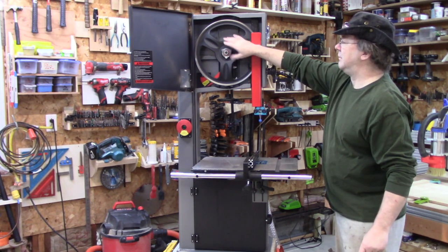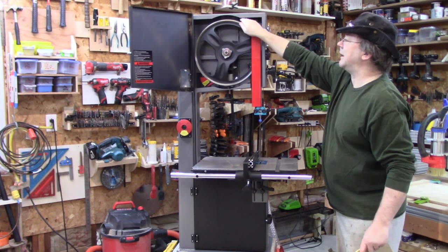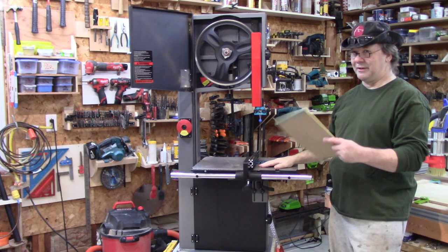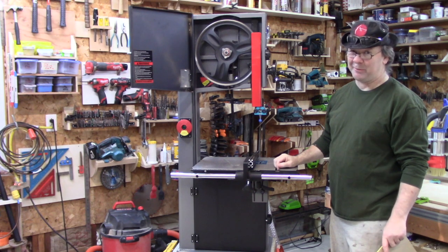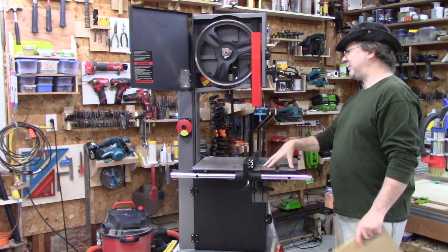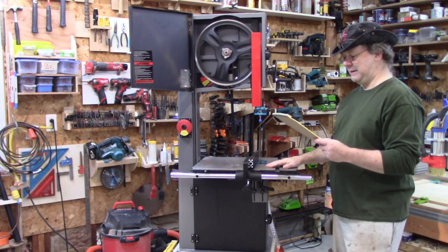Cast wheels — a lot of bandsaws have cast wheels. These are nice; they're heavy, they work well. It's not the highest balanced — I cannot do the nickel test on this, and I can't get rid of all the vibration. It's not terrible. It vibrates more than some others I've seen, but it's not terrible.